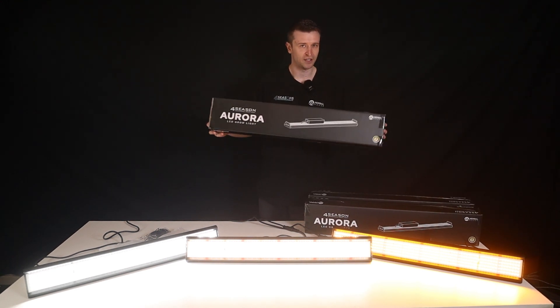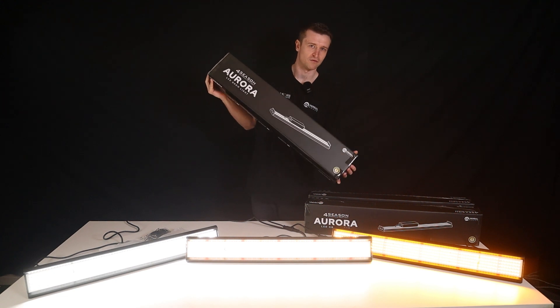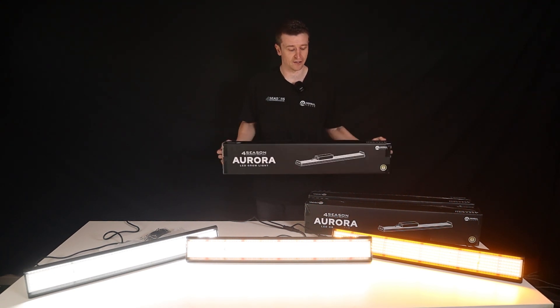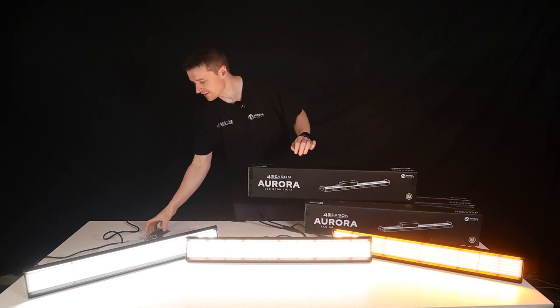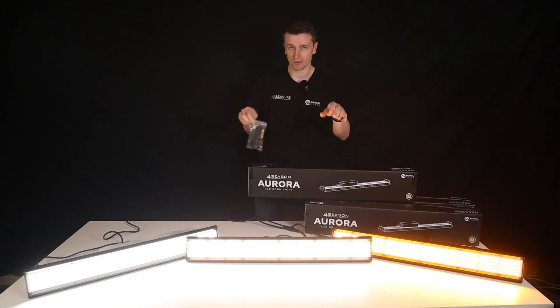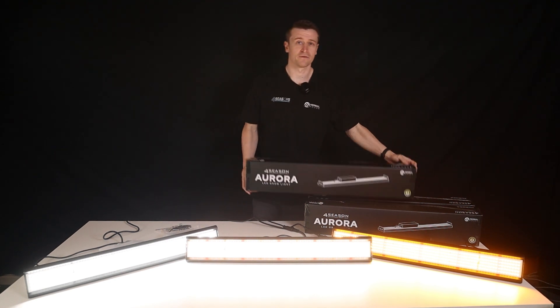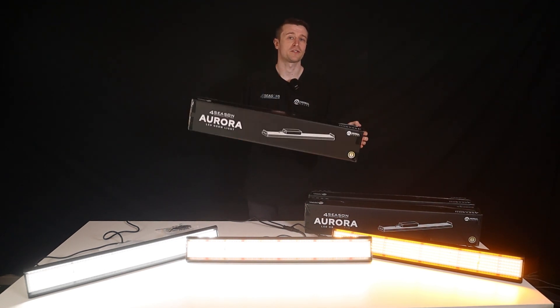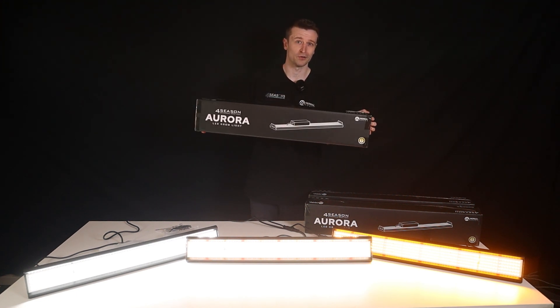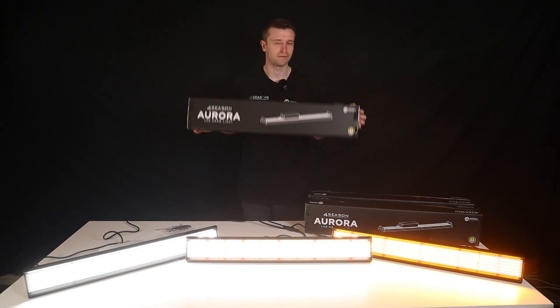They've done a wonderful job with this Four Seasons Aurora box. There is some fine foam packaging in there to keep the LED nice and safe, and they have a full set of hangers and hanging wires. For our customers, these boxes will come black wrapped and completely covered, so this isn't what you're going to see turning up at your doorstep — nice plain packaging for everyone.